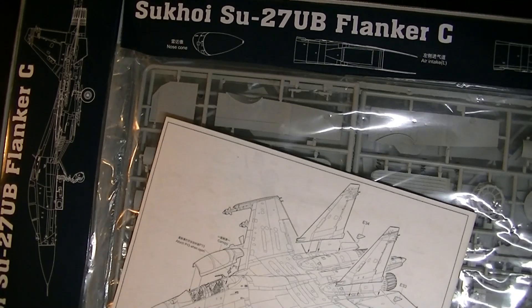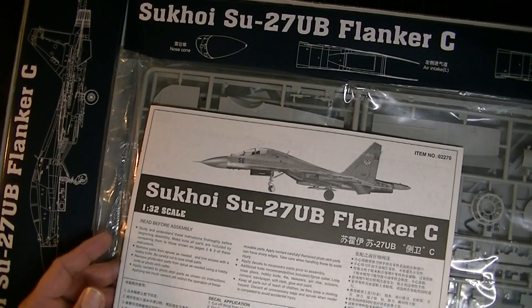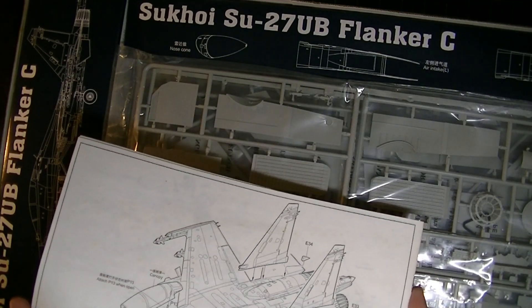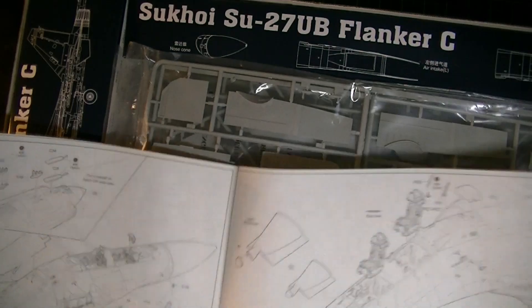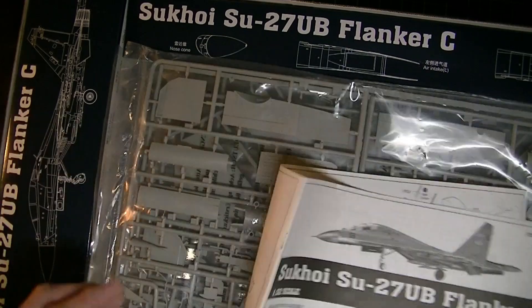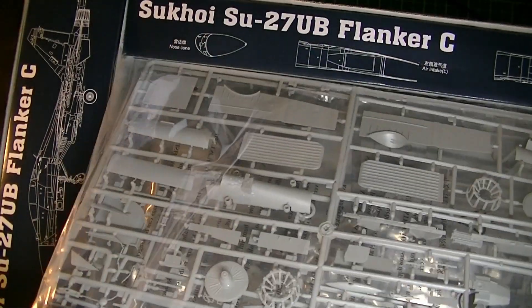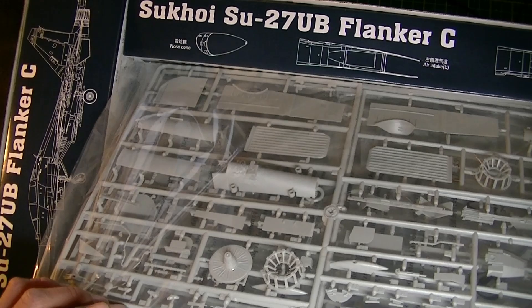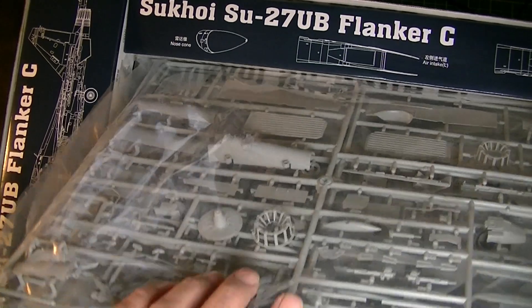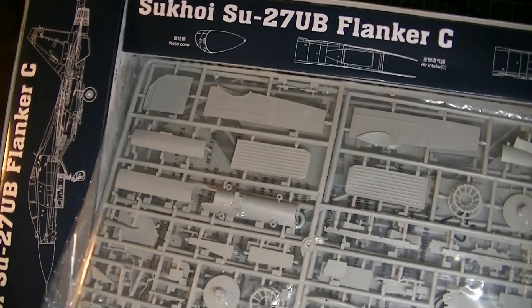First glance — we've got the instruction sheet. Looks like 24 pages and about 23 steps. We've got nine sprues here in five different baggies.